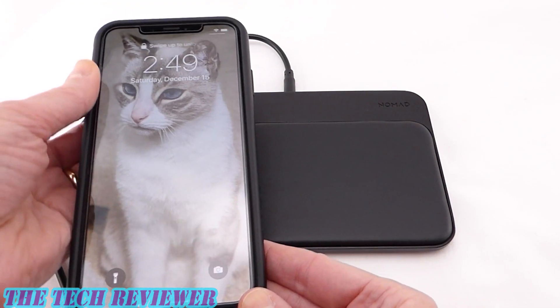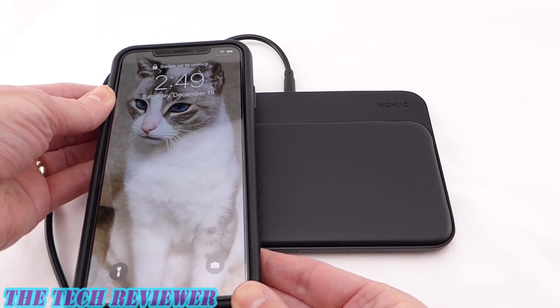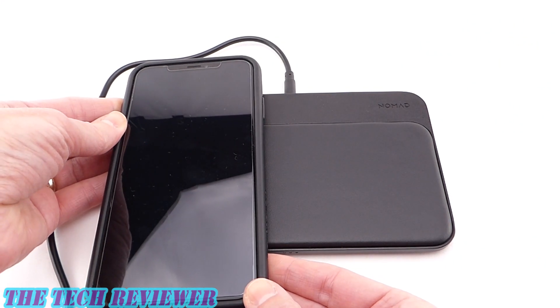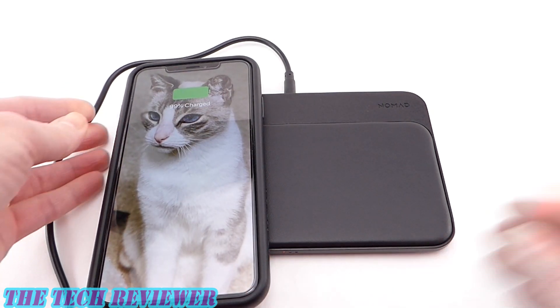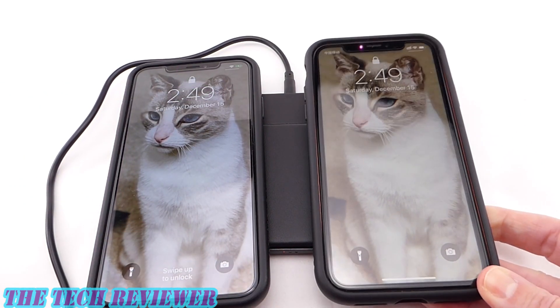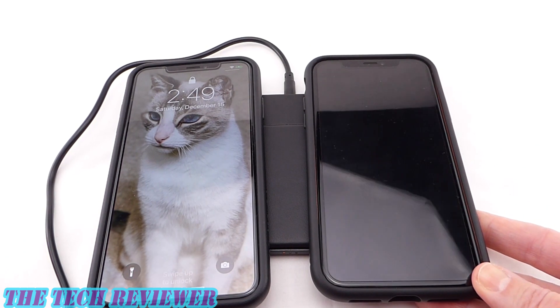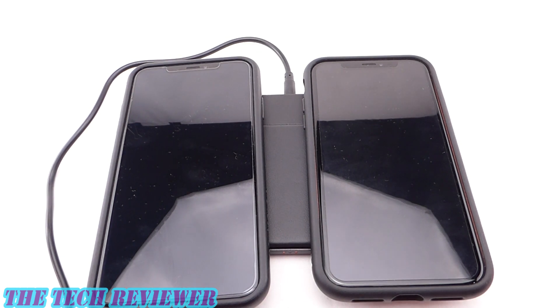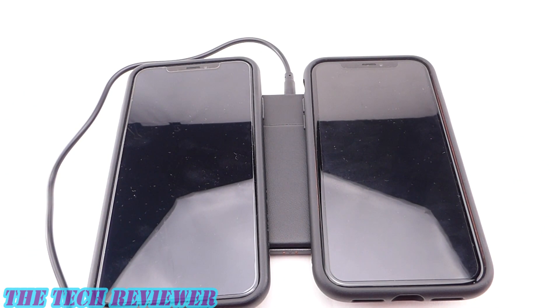Looking here with my iPhone XS Max, putting it down and trying to line this up just right — and there we go. And then the iPhone XR — there we go. So I got them on right. It's a little bit harder to do here when I'm actually filming it; if I'm using this on my bedside table, it's a bit on the easier side. But overall this works quite well — you just have to be aware of how the system works.